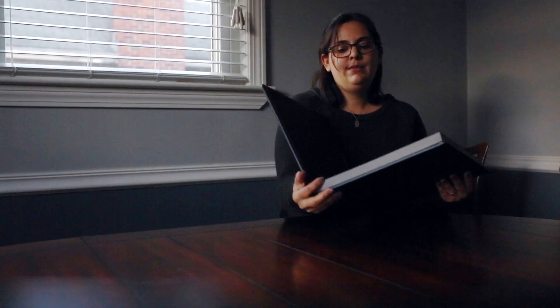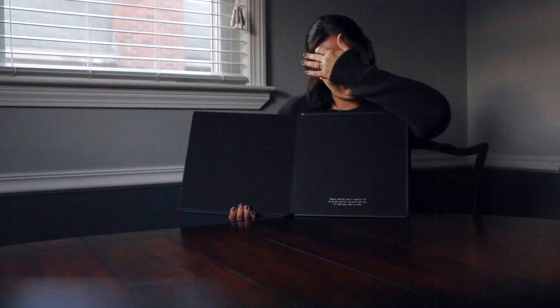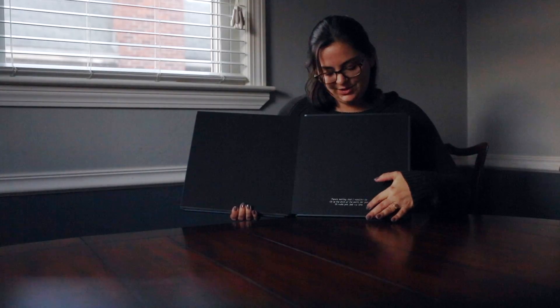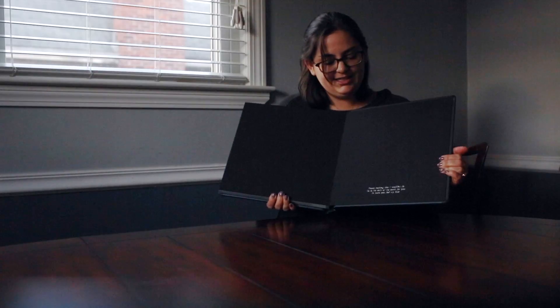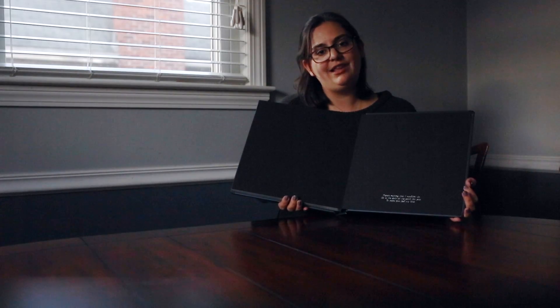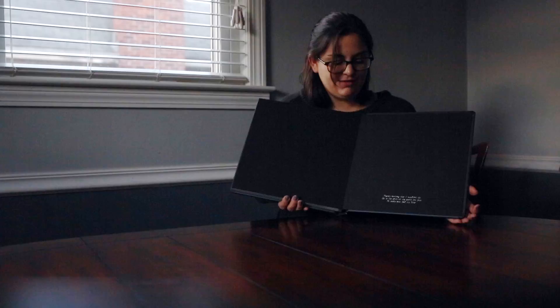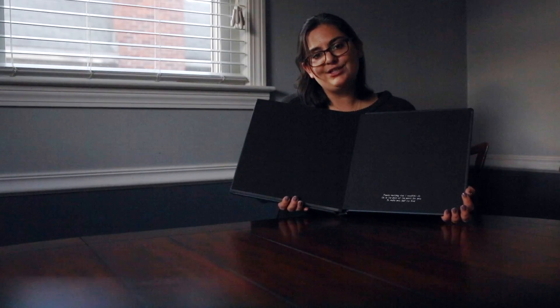The last feature I love is the inside embossing you can add on. Opening it to the back cover embossing — you can see they chose silver again. This silver embossing features one of their favorite quotes. You can do that in silver, gold, or black, and it comes out really beautifully. It's one of my favorite touches to personalize the album.